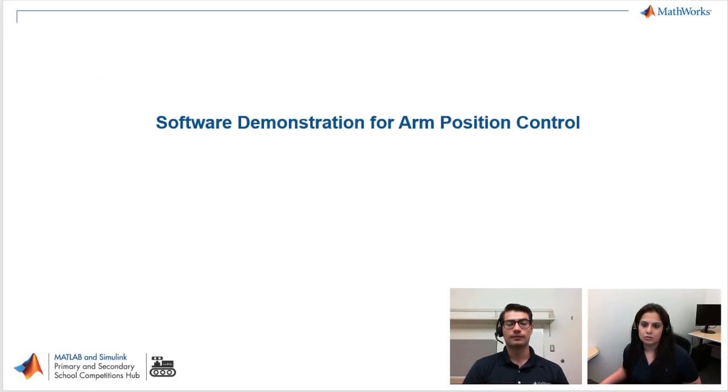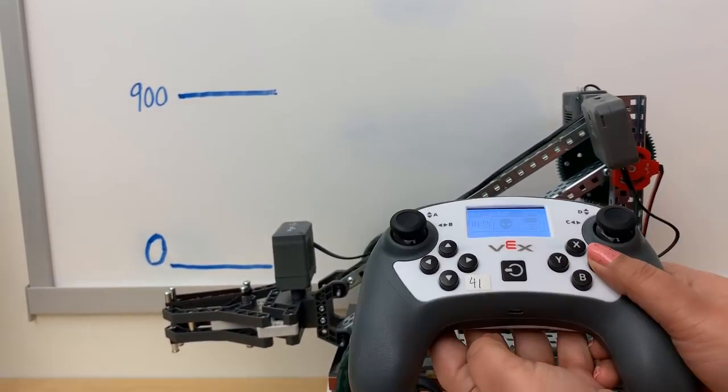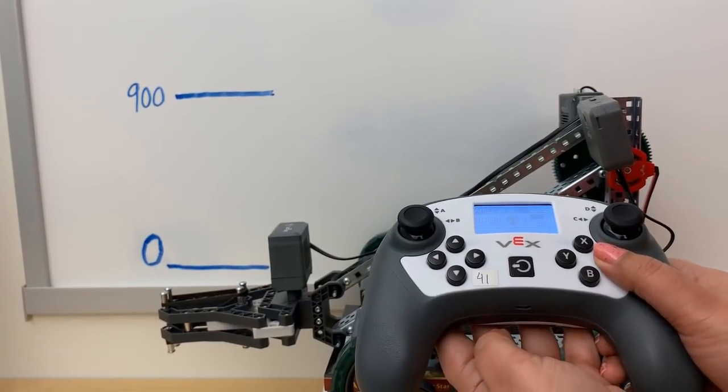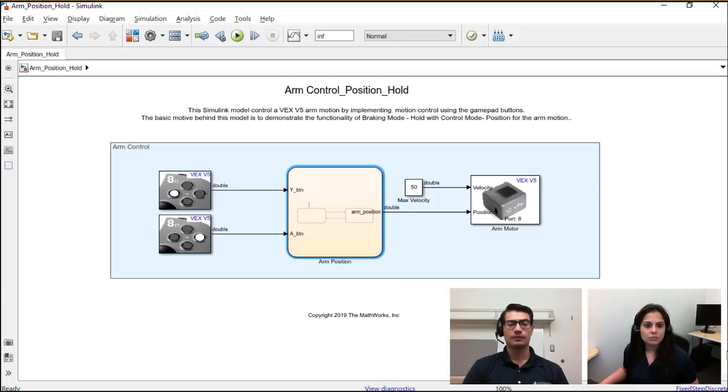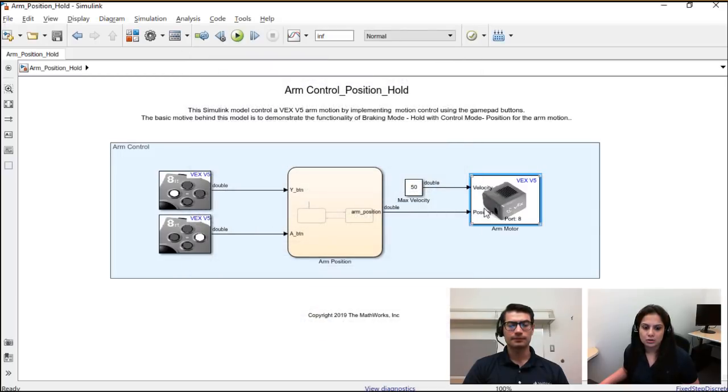Next I'll demonstrate the position control mode. All three previous demos were for velocity control mode; now it's for position control mode. In this video, when I press the up button, the arm goes to a specific position of 900 ticks. When I press the down button, it comes back to zero. Two buttons each give a specific position for the arm to go to. Looking at the Simulink model for position control mode with hold braking mode, we have two buttons — button one and button two — and a straightforward model for position with an arm motor block.